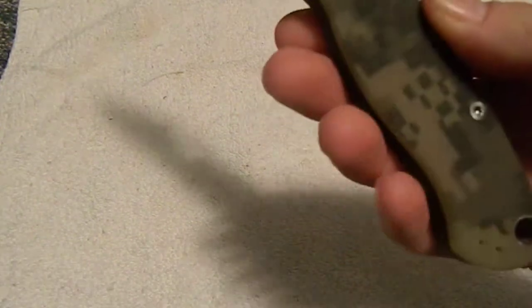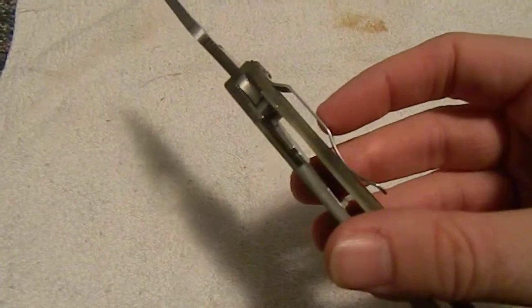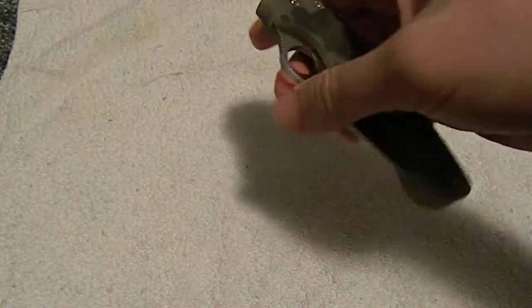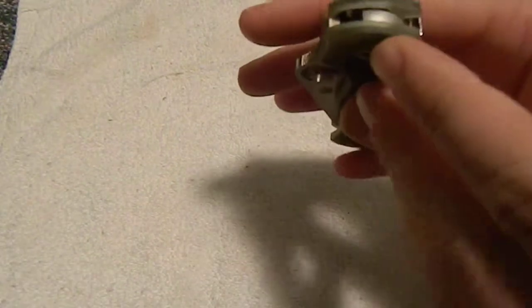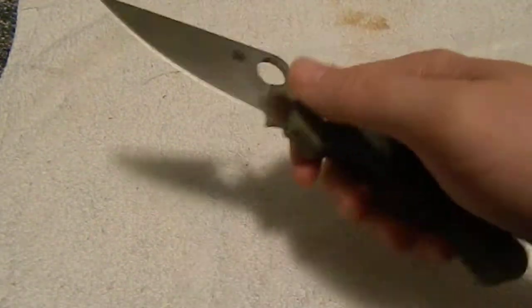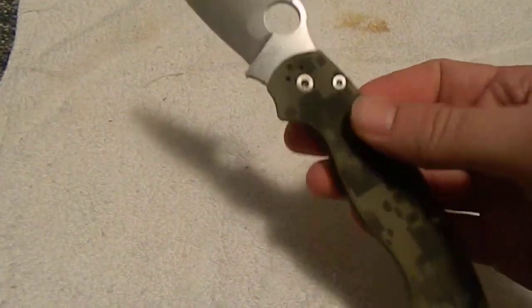I got my hands on it and I couldn't stop playing with it. I just love everything about it. It's got G10 handle scales with this digital camo. It's got a compression lock, which is something I wasn't really familiar with, but it just closes really smoothly. And it has these brass washers in there that make it open and flick open like a dream.